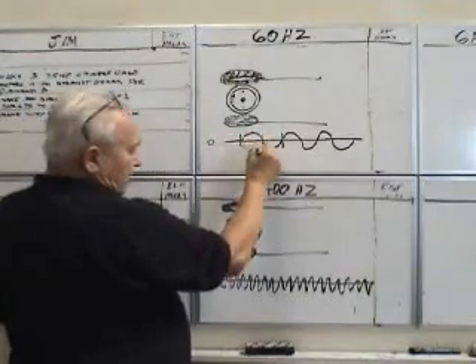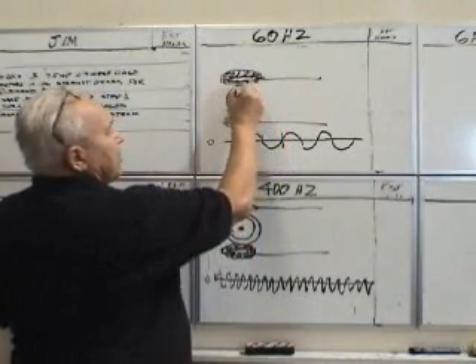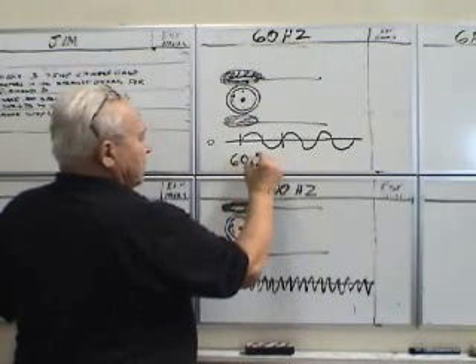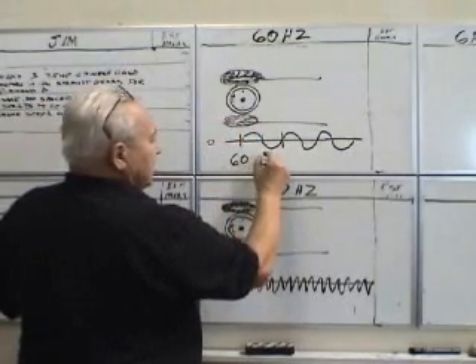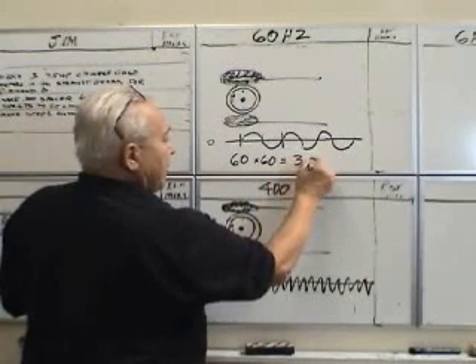And as it starts negative and comes back to zero again, it will finish the rotation. So in a 60 Hz system, it makes 60 revolutions in a second, times 60 seconds in a minute, which gives you 3,600 RPM.